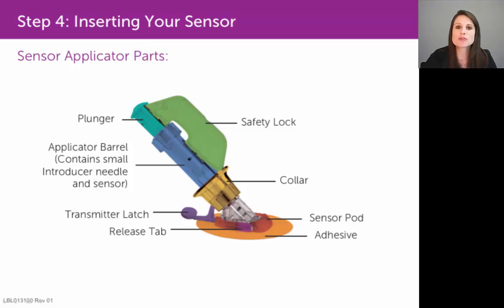Once you've done that, you're going to remove the applicator barrel from the sensor pod. You can do that with the release tabs labeled there in fuchsia. They feel like little ridged tabs on each side of the sensor pod — you're going to pinch those release tabs together, and that will release that applicator barrel from the sensor pod.